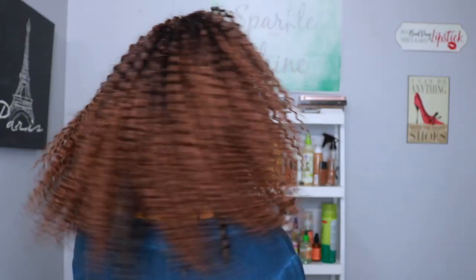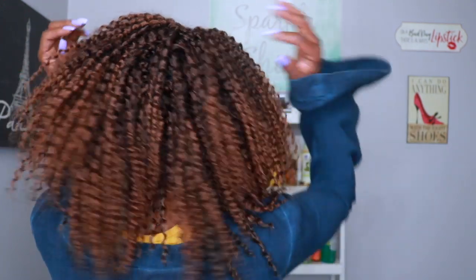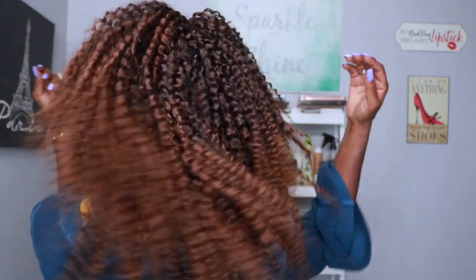I used three packs of the 12-inch and only half a pack of the 20-inch, so four packs total should achieve this style. It took me about two to three hours for the full look. I love that this hair is super lightweight with so much body and balance — you can see there's no tangling. Because it's so lightweight I've been able to get so many styling options. If you like this hair, check out my styling video — I'll link that below.